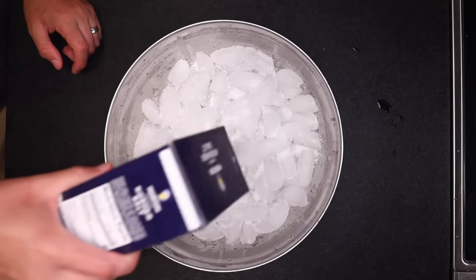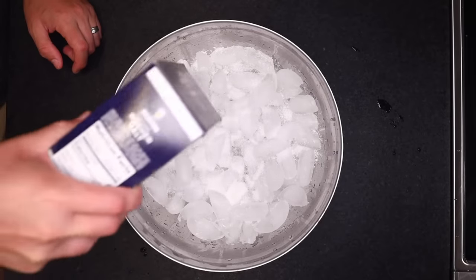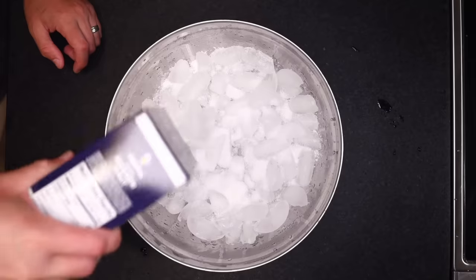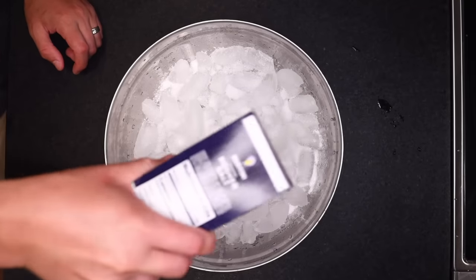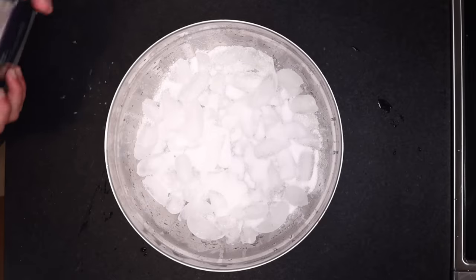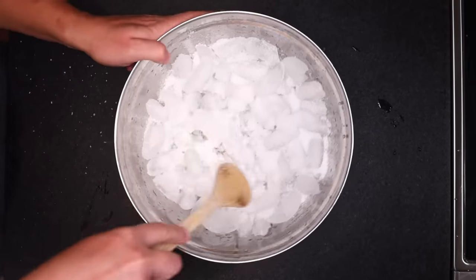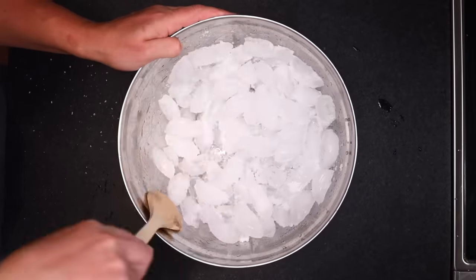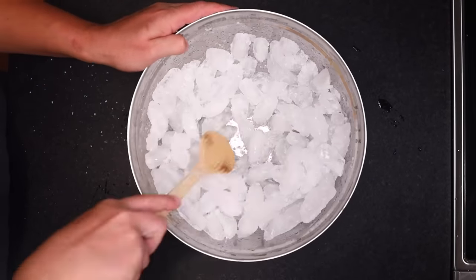There is a product called ice cream salt you can buy. Some say it works better because the grains are bigger, which helps them disperse more evenly in the ice. I think the main reason to use ice cream salt is that it's cheaper because it's not intended for human consumption — it's full of impurities, which is fine because we're not putting it in the actual ice cream. But I'm just doing this for fun, so I'm stirring in the salt that I have.